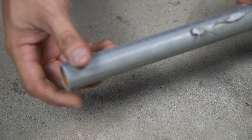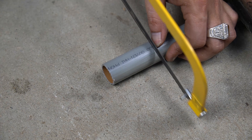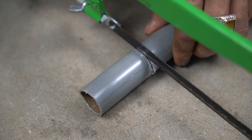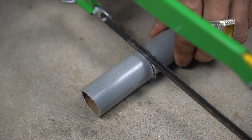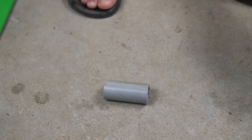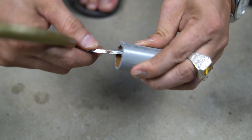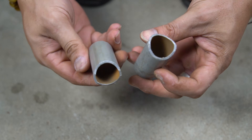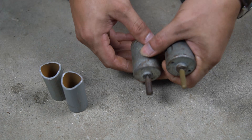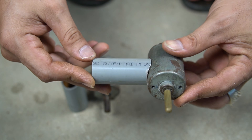Next I used a 27 millimeter diameter plastic tube. I used a saw to cut the plastic pipe into two short pieces about 40 millimeters. Use scissors to clean both ends of the plastic tube. I will use these two plastic pipes as bases for the two motors.